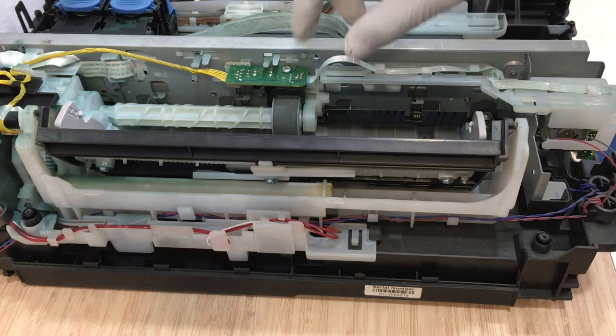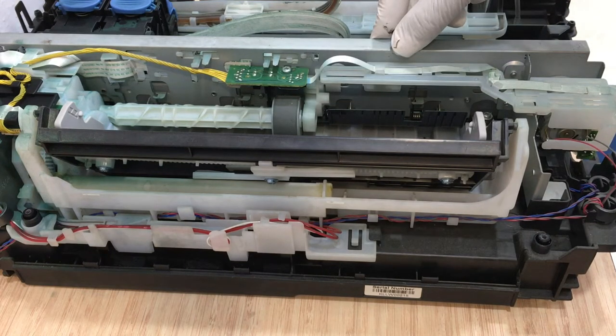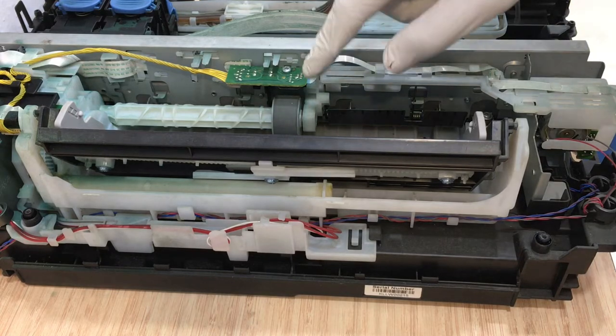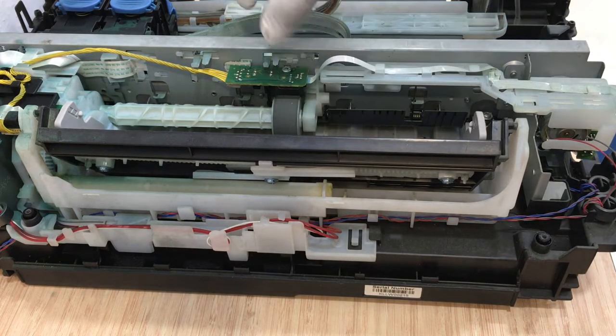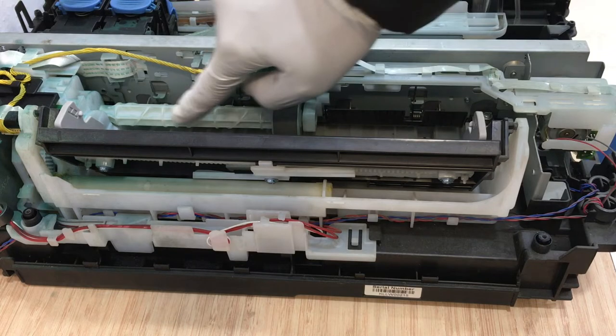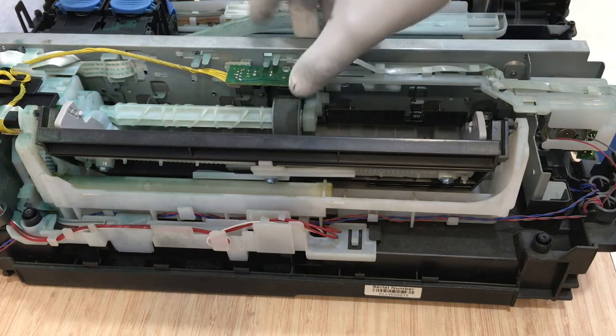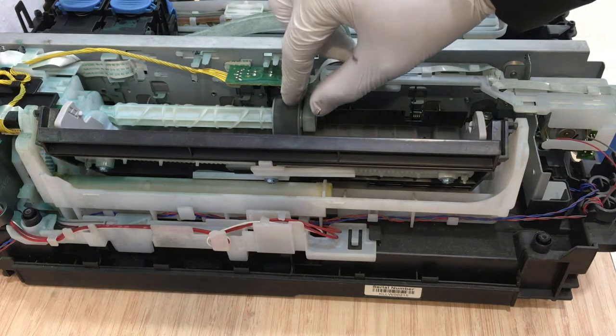Hello friends, today I will tell you how to rectify error P03 in Canon G series printers. Kindly check the drive unit — this is the drive unit. If this drive unit is not moving properly, then you have to replace the complete drive unit.